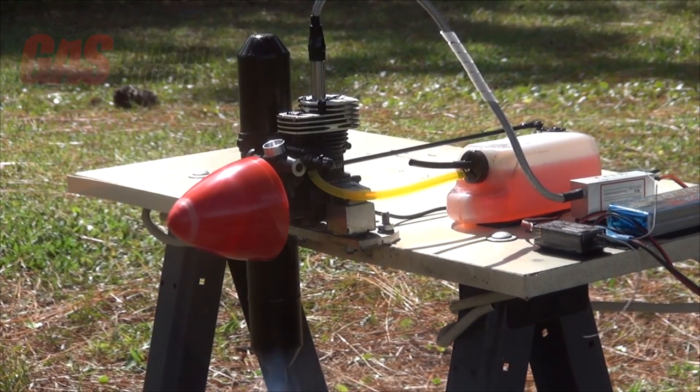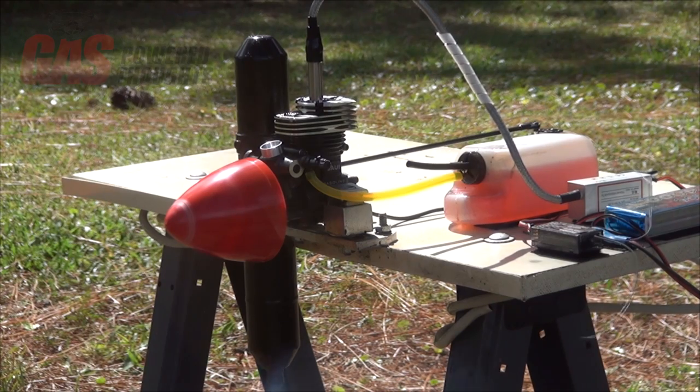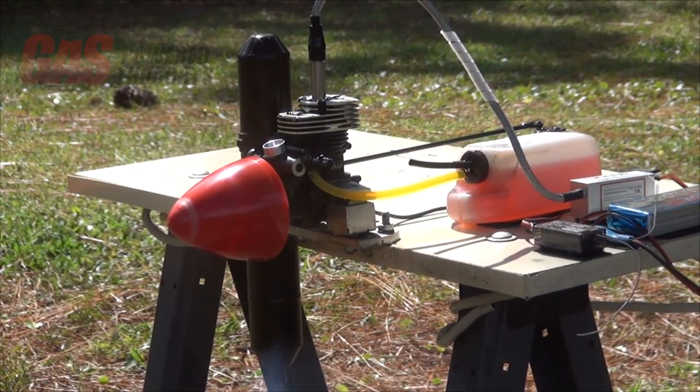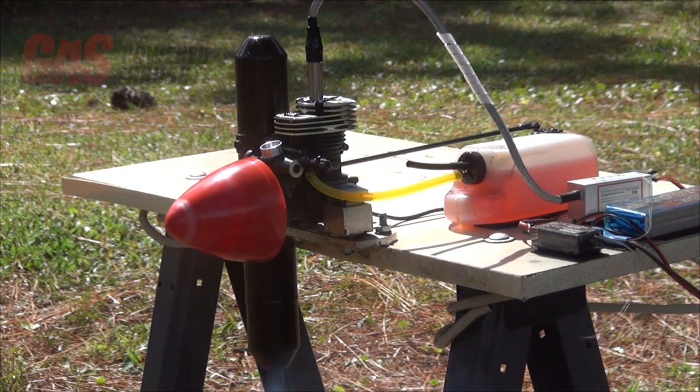Finally in stage four, you're going to simply run the engine at full speed for a full tank of fuel. Make sure you let it come up to operating temperature before you do this. Then switch the prop out to a 10-8 and make another full-speed run for a full tank of fuel. You're going to need to richen it up slightly because the engine is going to be turning much faster at this point.